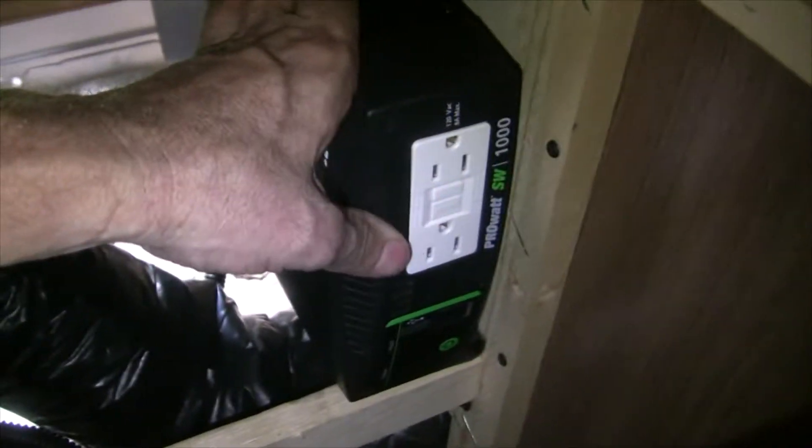I have access through this hole to the inverter where all the plugs go, and I still have plenty of room to access it if needed. I'm using a remote and cabling this internally, so I obviously won't have access to these plugs directly, but that's how that works.